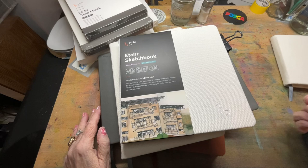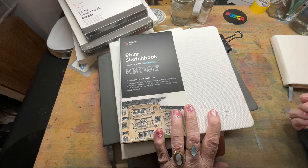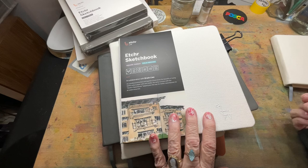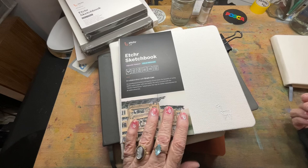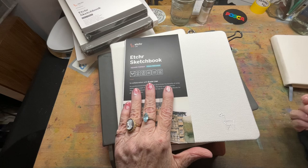Today I wanted to do a little show and tell because I just got a beautiful delivery at my front door. I seriously — I know love might be a strong word, but when it comes to my art supplies there are some that I really, really like, and it probably comes close to using the word love. It's my Etcher sketchbooks.